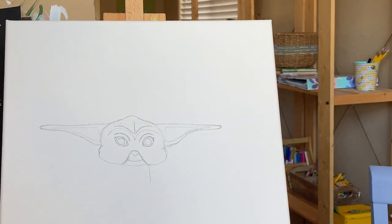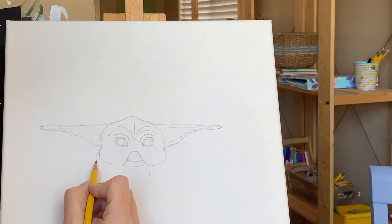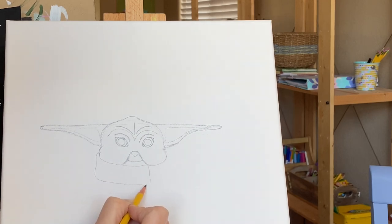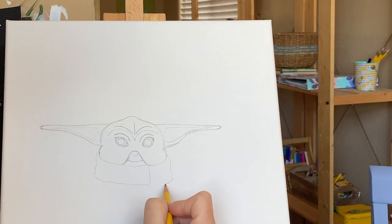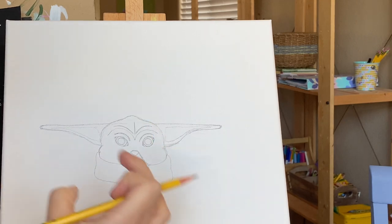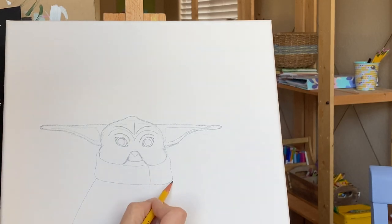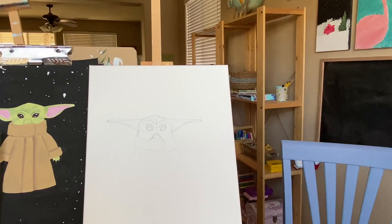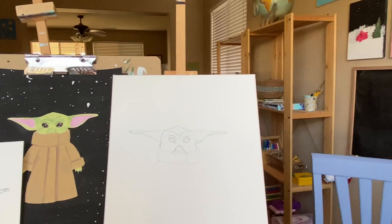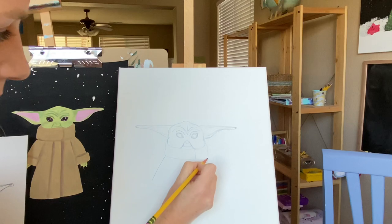Now we can start moving down into the cloak. This is going to be where that first fold is. I'm going to come up where his little cheek is, bring it up just a little bit, drag it down, keep a little bit of a bump to it, and bring it all the way across. Same thing on this side — come up a little bit, drag it down, give a little bit of movement and bump so it looks real and close it in. Now you've got a nice thick collar for his cloak. The next thing we're going to do are his arms — one little guy here and one on this side. You can have them shorter, you can have them longer — it's completely up to you.